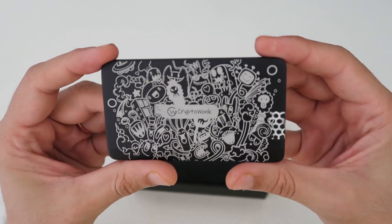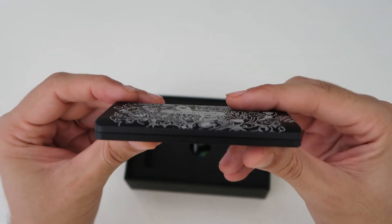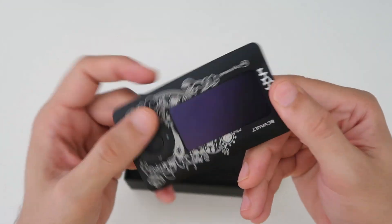If I talk about the quality of the material, its body is metallic — I think it is aluminum. The metallic build quality is very good. The overall quality and feel of the device is very premium, which is expected since you are spending a lot of money on this hardware wallet. It will feel premium when you hold it. Its weight is 85 grams, slightly heavier because of the metallic body.